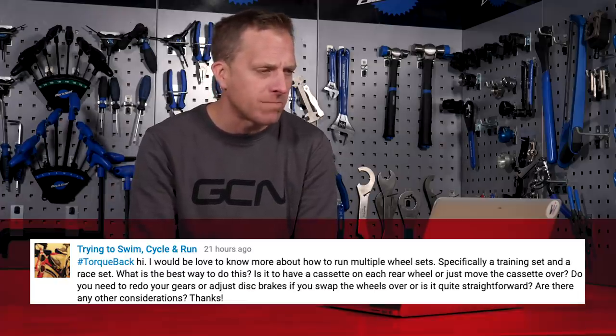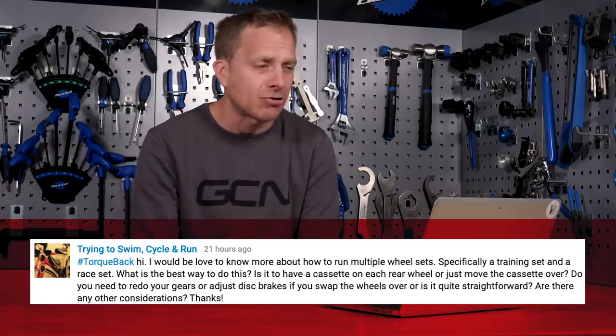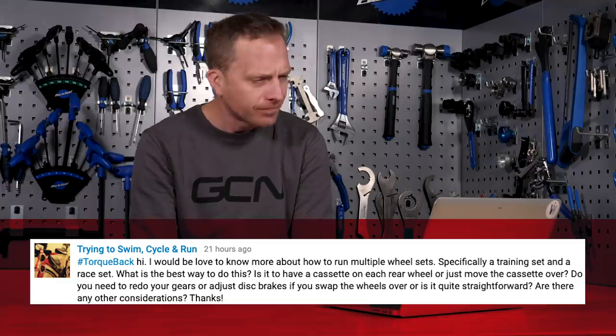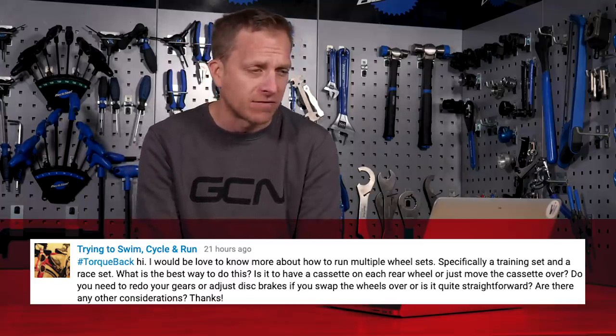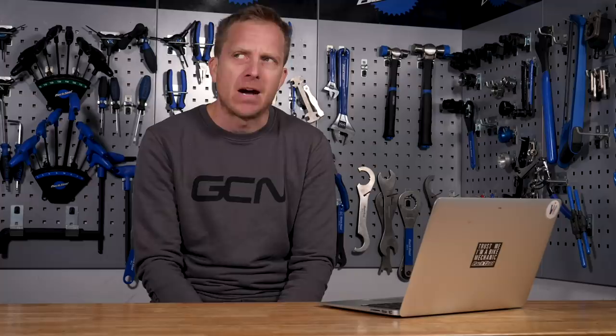First one this week comes in from someone trying to swim, cycle, and run — sounds like a triathlete. They'd love to know more about how to run multiple wheelsets, specifically a training set and a race set. What is the best way to do this? Is it to have a cassette on each rear wheel, or just move the cassette over? Ideally, you're going to need to have two different cassettes — one on your training wheels, one on your race wheels.